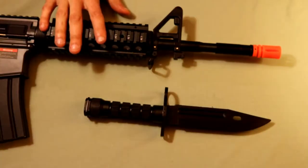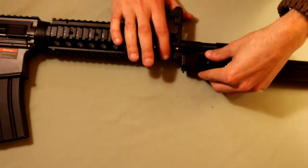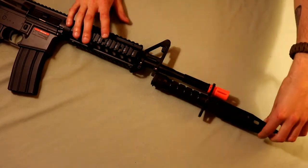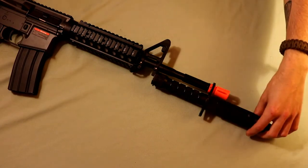Here I have the JG SR16 M4, and we're going to be able to slide the bayonet just over the barrel and then it'll clip into this little nub here. This is what it kind of looks like as a whole when you get the bayonet attached to the gun. It's a little loose but it's going to stay on there, as long as you're not hitting anything — again, don't be stabbing anybody with this bayonet.